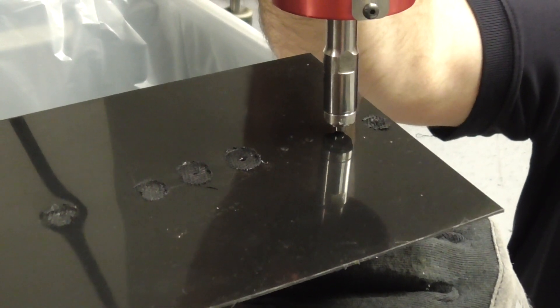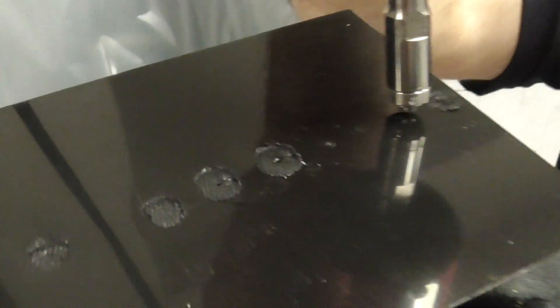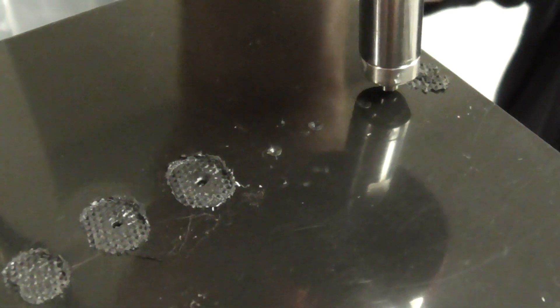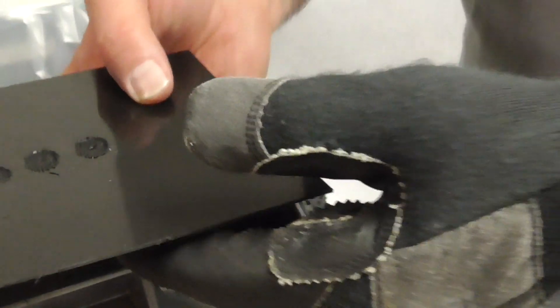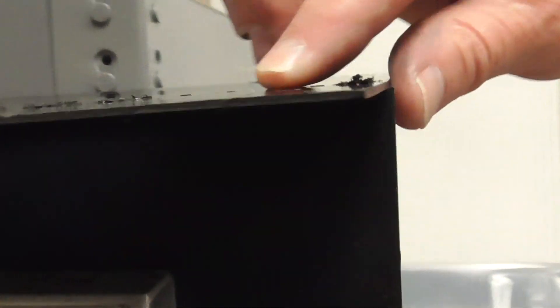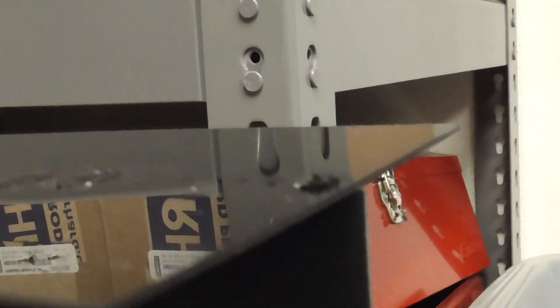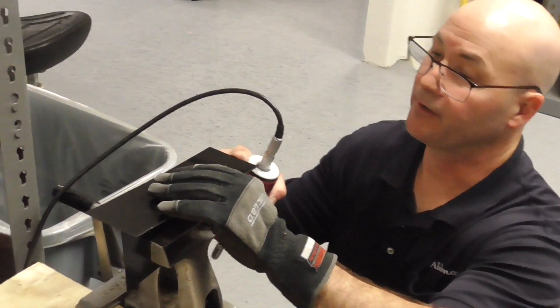That might actually be better. It's a little hole in the top but it's going more directly into the part. Yeah, I actually like that better. So we're only going to do the spot tip on this one.